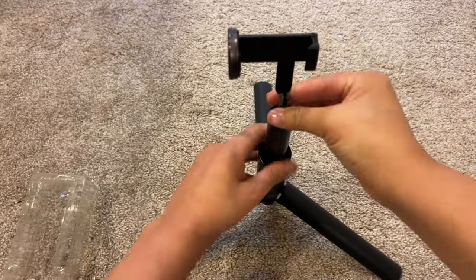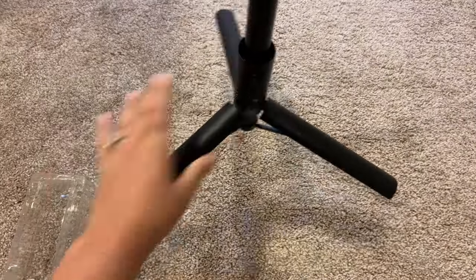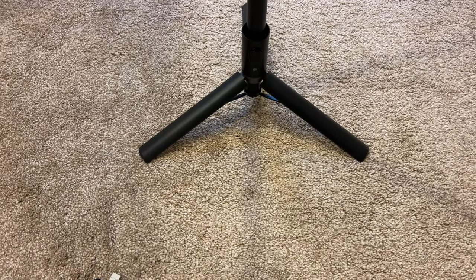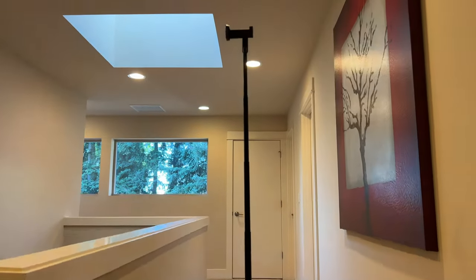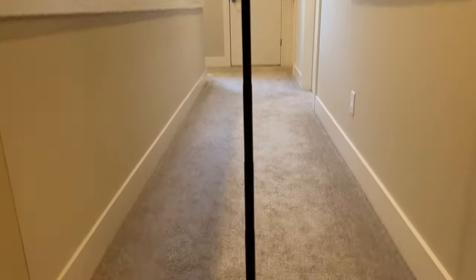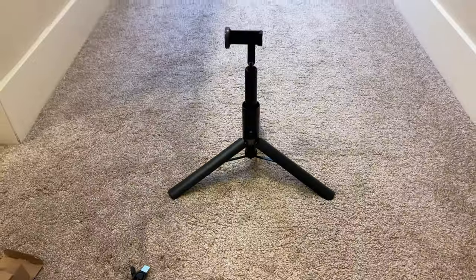It does extend pretty long. It is 60 inches, and when it's short as well it's quite a good distance, so if you were using this on top of a table or something it would be perfect. I do like how portable this is — if you're looking for a little cell phone tripod, this is a really good one to check out.